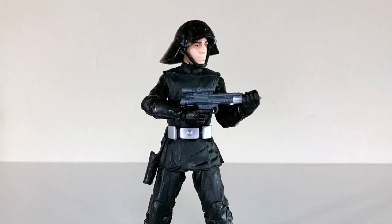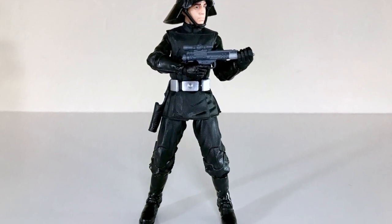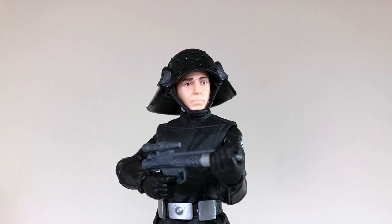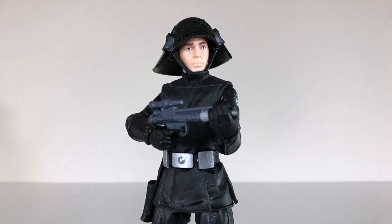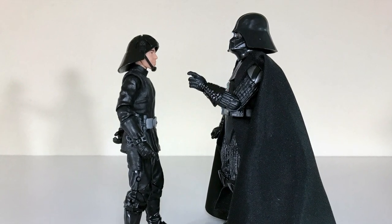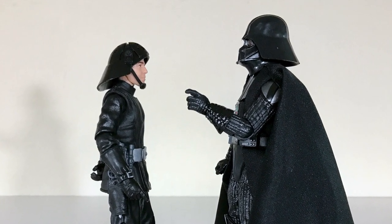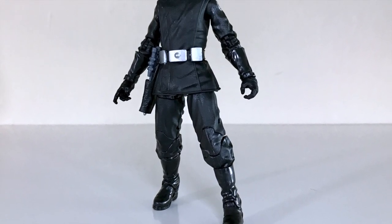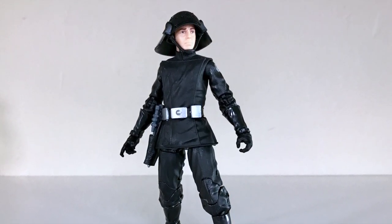Alright ladies and gentlemen, so there you have it — this is the Hasbro Star Wars The Black Series 40th Anniversary Death Squad Commander. All in all, I think this is a fantastic figure. It's not a perfect figure — I do have a little bit of an issue with some of the proportions, I think he's a little bit skinny. But nonetheless, it's a fantastic character choice, not only because it recreates something from the original 12 from 1978, but also because it's just a very left-field character choice for the 6-inch Black Series line, and that always makes me really happy. The sculpt is really good, the texture on his costume works very nicely, and I like the contrasting blacks on the outfit. The little elements of silver really pop out at you.